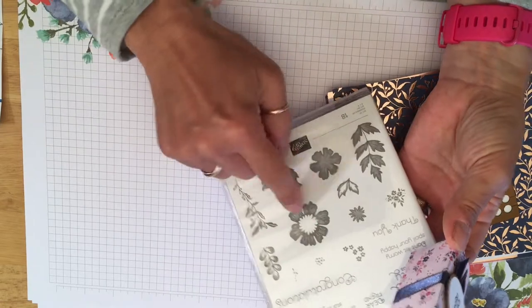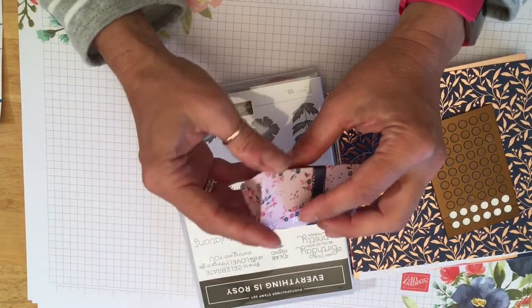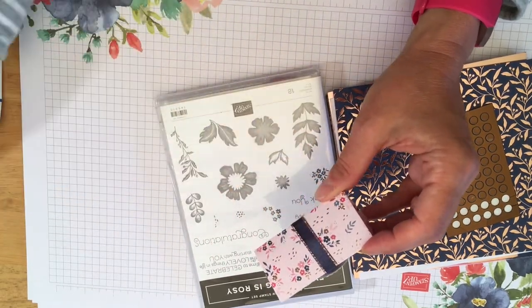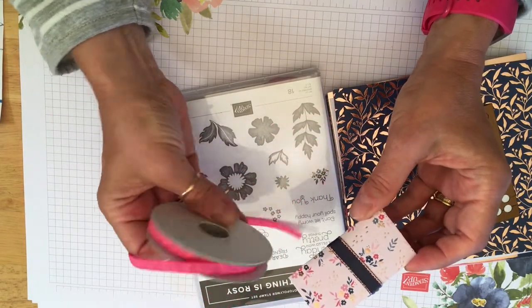Lots of beautiful floral images, fantastic font, and the paper — well, it is just gorgeous. And it also comes with some ribbon. You get the Night of Navy and you also get a Melon Mambo one.